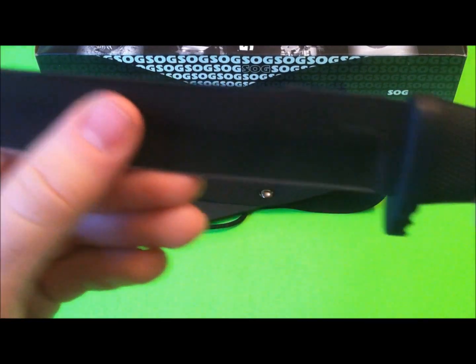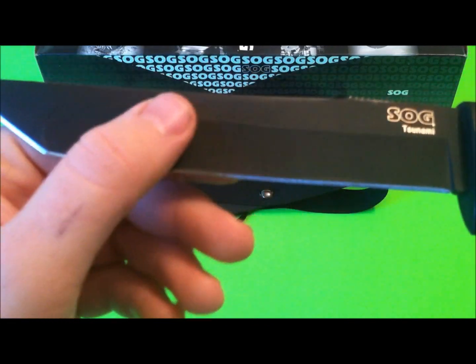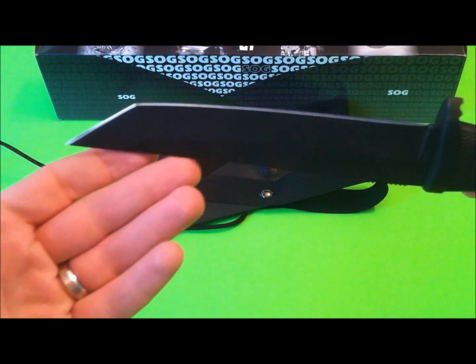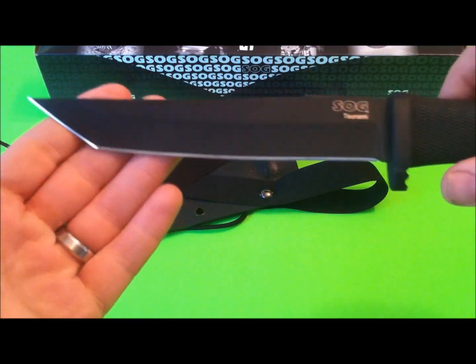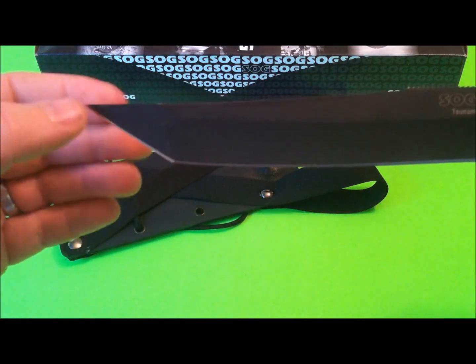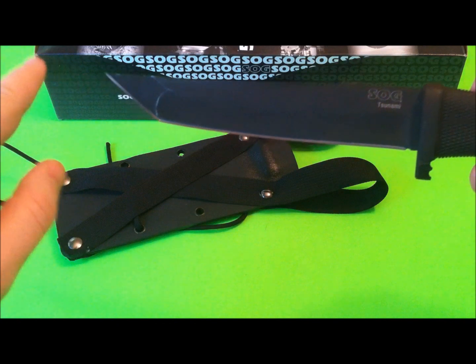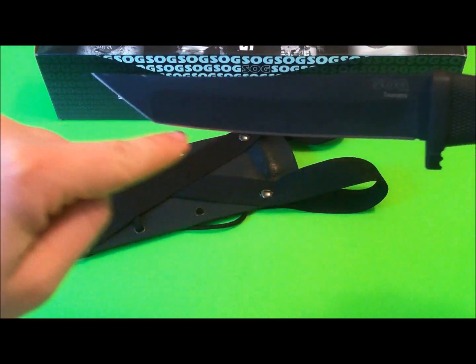Going on to the blade — I'm trying to feel it out. It's either hollow or a flat grind; I can't quite figure it out. Either way, it's nice and sharp — wicked sharp out of the box. It even gives you a slight bit of belly. Now I'm not a huge fan of Tanto blades because of the lack of belly, but there is a slight sweep in the edge.